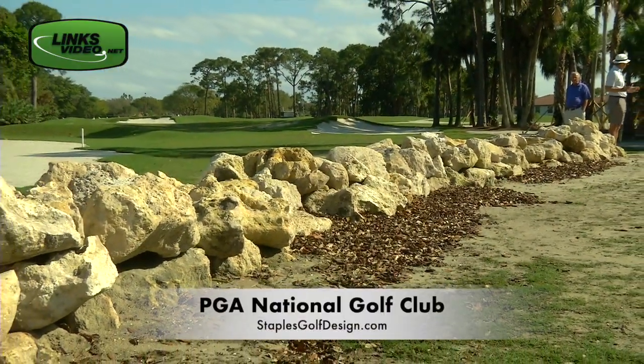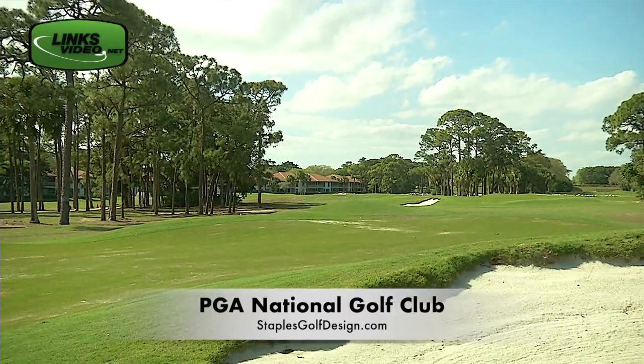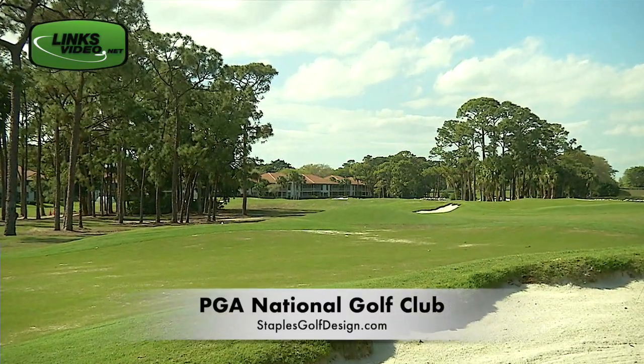All in all, this refreshing concept will be welcome to PGA National and it will be a nice addition to the golf-rich landscape in the Sunshine State.